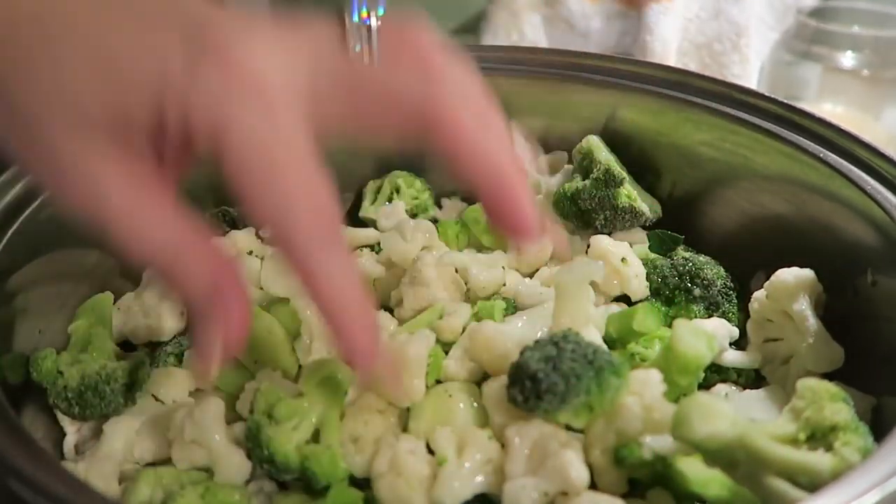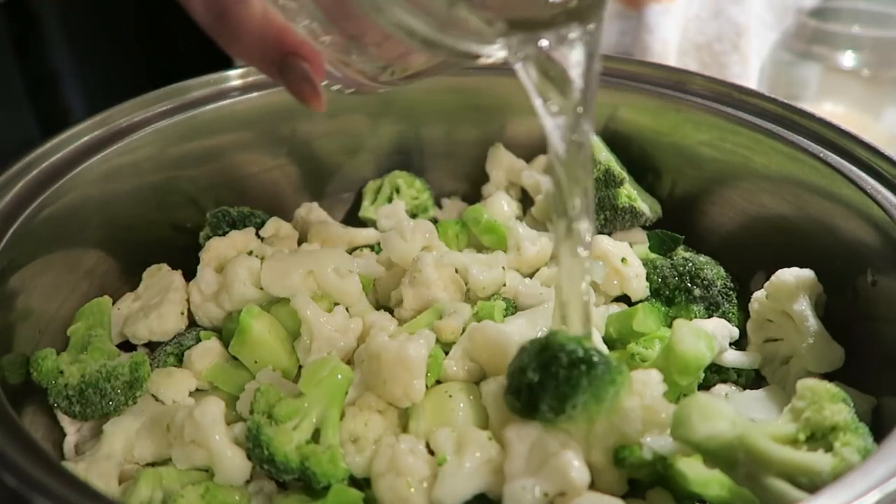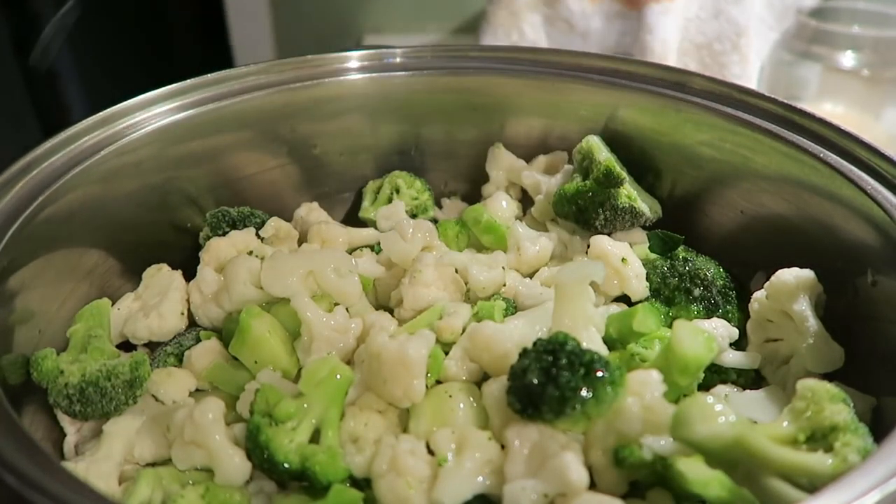I might add just a little bit more water. I don't want to add too much, but we want this to kind of cook up and boil.